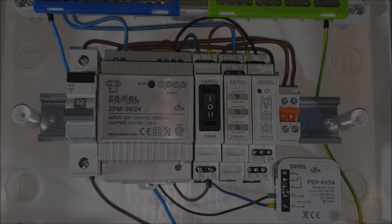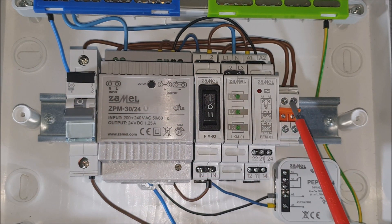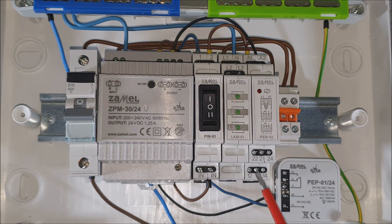Phase potential coming from the circuit breaker goes to both input terminals of electromagnetic relays PEM02 and PEP01, marked as terminal 11.